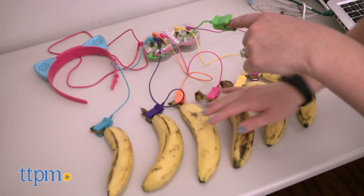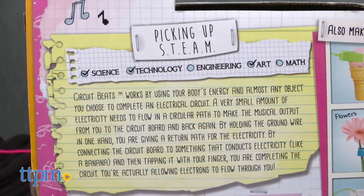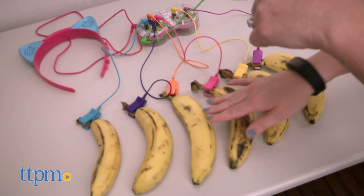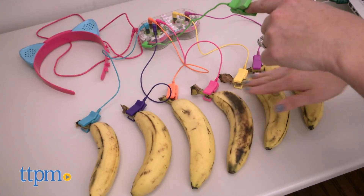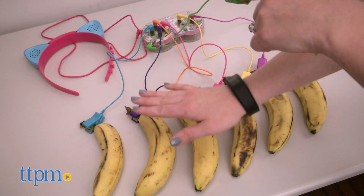Following the curriculum of the Project MC Squared show, this kit is designed to cover the science, technology, and arts part of the STEAM acronym. So aside from being a cool and amusing way to make music with bananas, it's also a hands-on way to understand scientific concepts and get creative. Plus, who doesn't like the opportunity to play with your food?